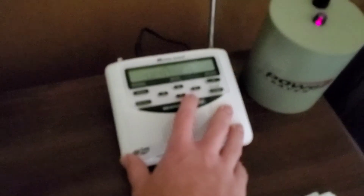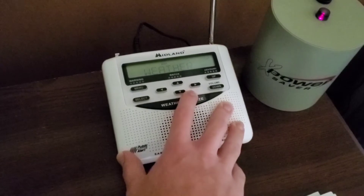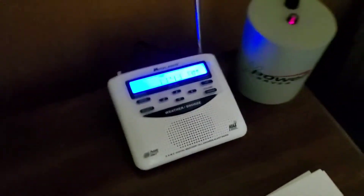I do still have the plug for this one. Let's find the power port — bang. Lows in the mid 70s, wind 5 to 15 miles per hour, 50% Friday. Alright, that sounds good as well.